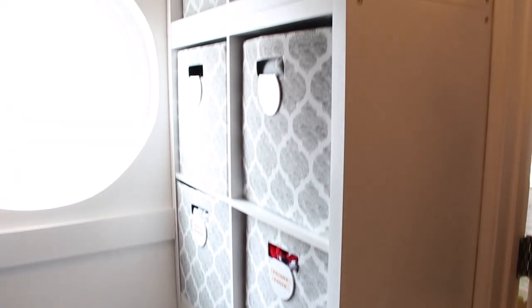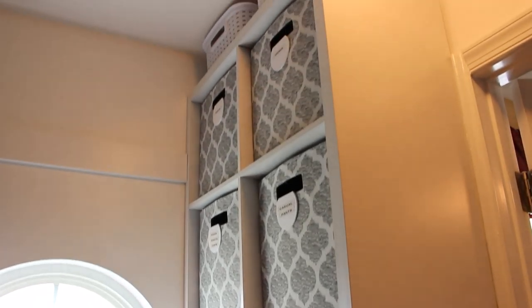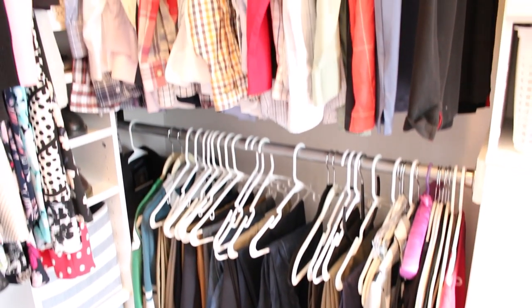The cubes on the side here need to be gone through and purged of anything I'm just not wearing that is taking up space. I also keep the majority of my handbags in these cubes, and I can go through them because I know I can donate several of them.